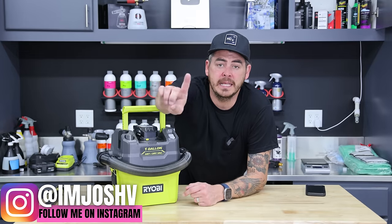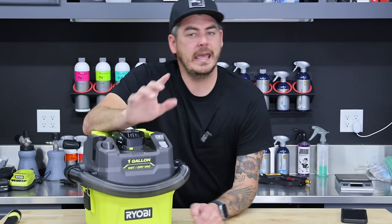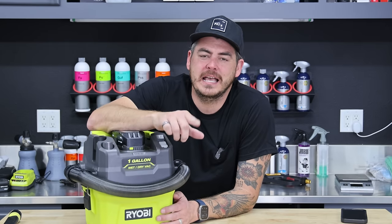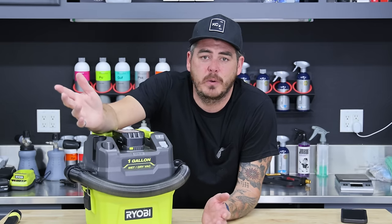This is the brand new Ryobi one gallon wet dry shop vac, cordless — runs on a battery. I used this thing for the first time last night and it is an absolute little powerhouse that exceeded my expectations pretty much in every way.